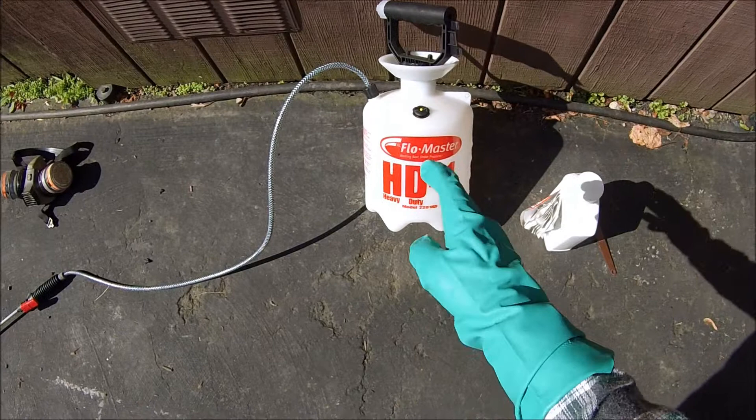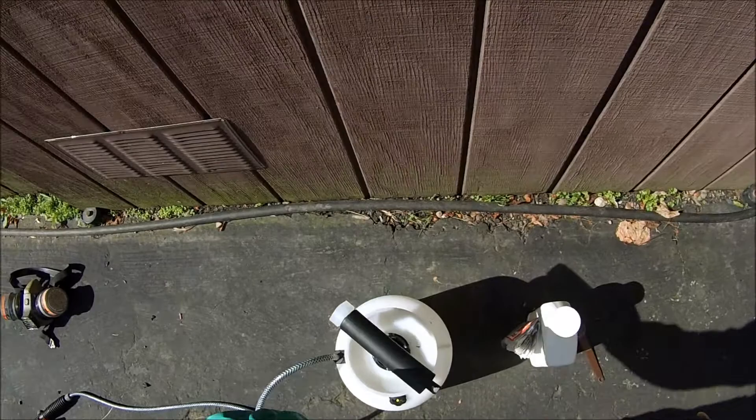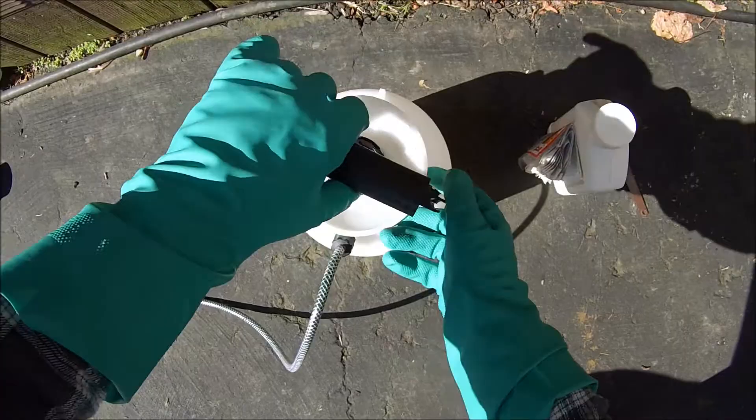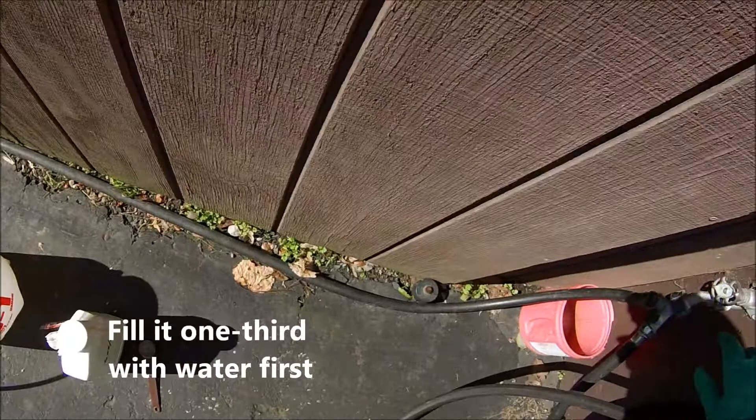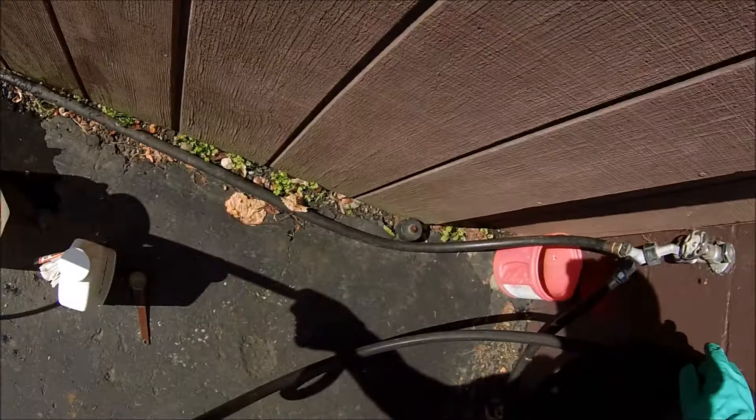Today we have a one-gallon sprayer here, which is a convenient size for smaller projects. The key with filling a sprayer is, once you remove the top, the first thing you want to do is fill it one third of the way with water before you put any pesticides in there. So you fill it one third of the way first.